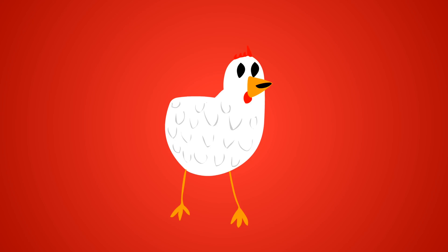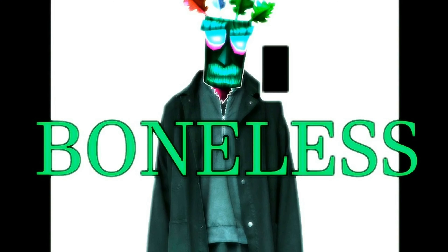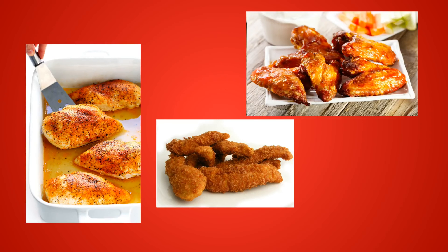With so many different kinds of food there are so many different ways to make it. Chicken is a great example — you've got barbecue, buffalo, honey garlic, boneless. And it's not just flavor: you can make chicken breasts, chicken strips, chicken wings, or chicken nuggets.